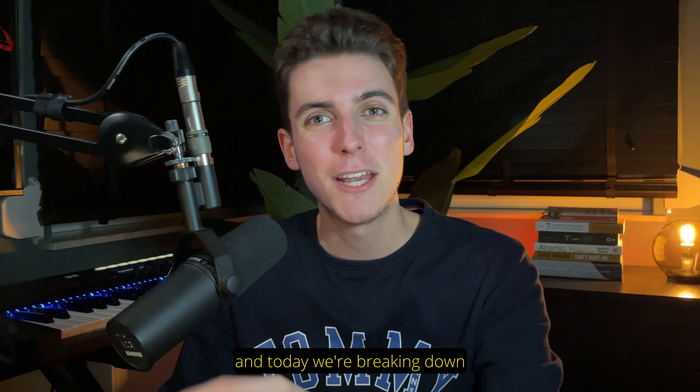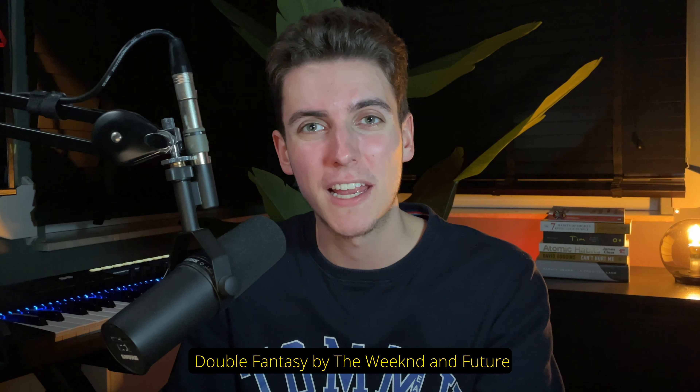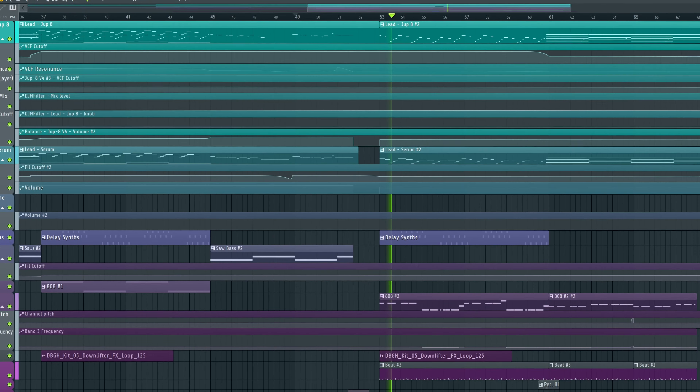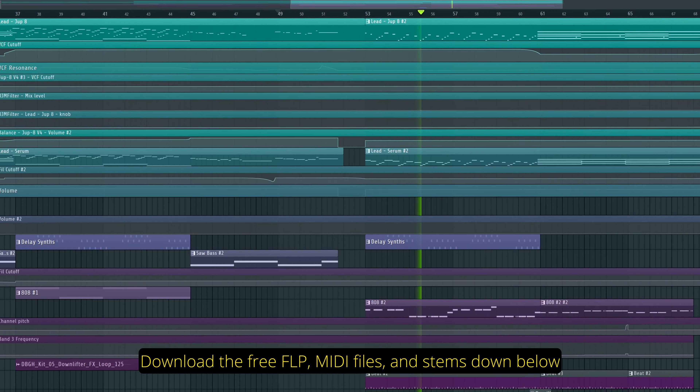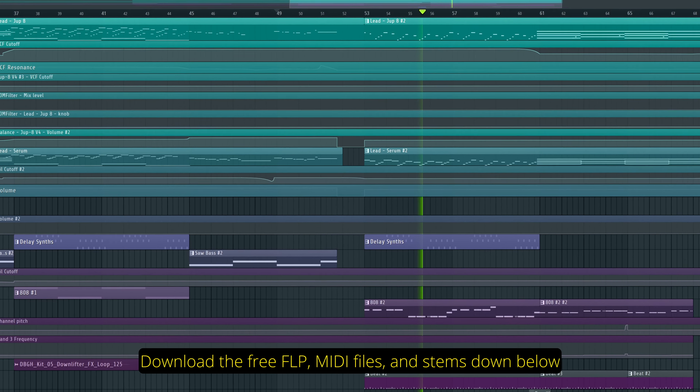Hey everyone, my name is Mardin and today we're breaking down Double Fantasy by The Weeknd and Future. Produced by The Weeknd himself alongside Mike Dean and Metro Boomin, this song is quite heavy on the synths and I love that.